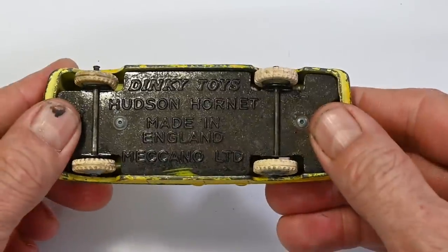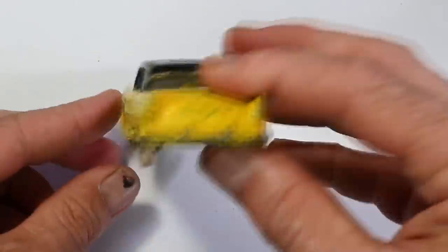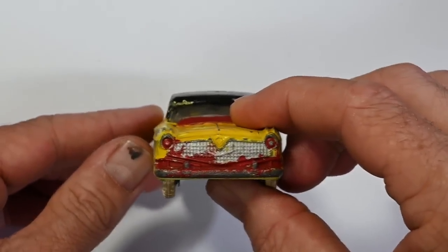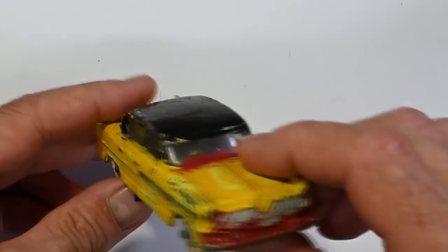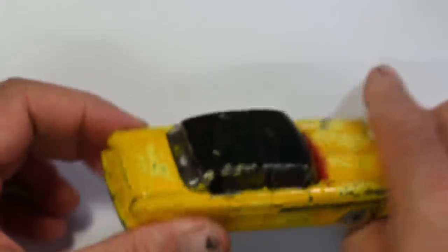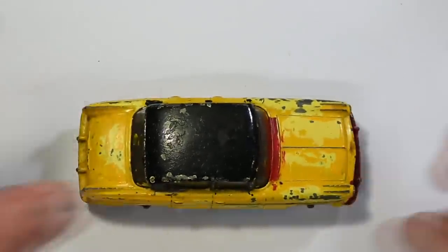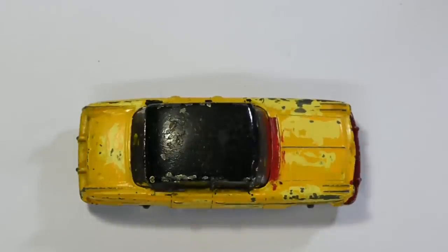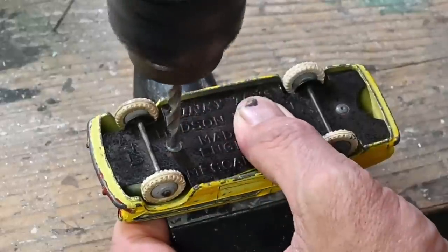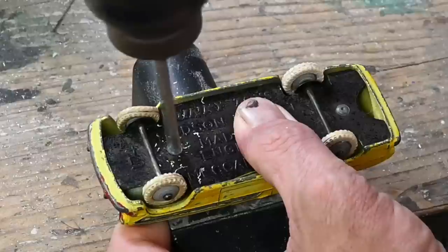It's just a bit scruffy, a little bit of corrosion on the base, and somebody's given it a jolly old repaint. The windscreen doesn't look cracked but it's got paint on it. I think it's a great candidate for a restoration and it won't need any spare parts apart from new tires. I'll start out by drilling out these two posts.